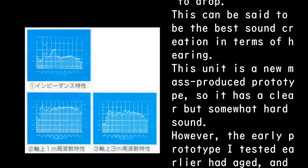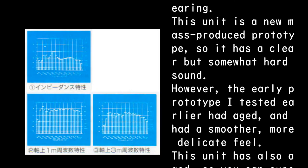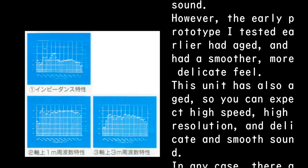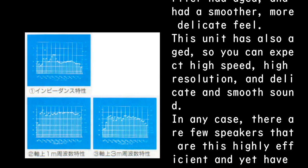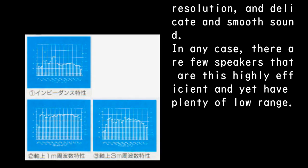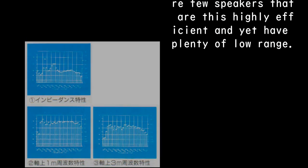This unit is a new mass-produced prototype, so it has a clear but somewhat hard sound. However, the early prototype I tested earlier had aged and had a smoother, more delicate feel. This unit has also aged, so you can expect high speed, high resolution, and delicate and smooth sound. In any case, there are few speakers that are this highly efficient and yet have plenty of low range.